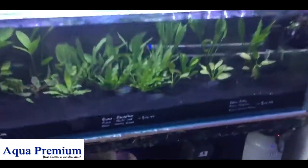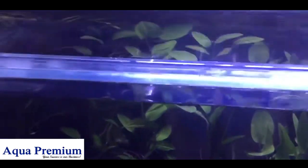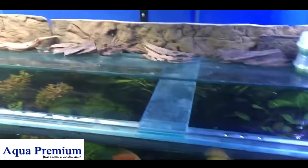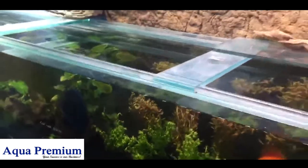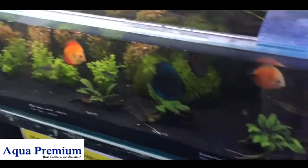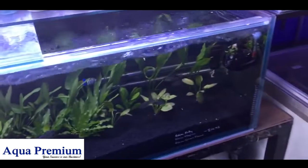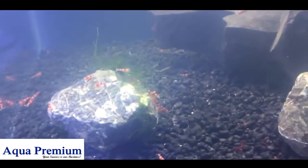Another option people like is Universal Rock, which makes really nice backdrops. This particular one is displayed on the back of the aquarium, but it's really supposed to be inside. It's a realistic-looking internal background that really does look cool.